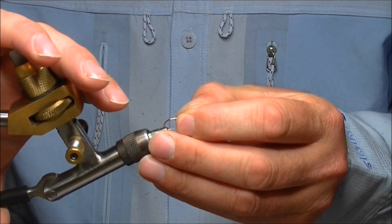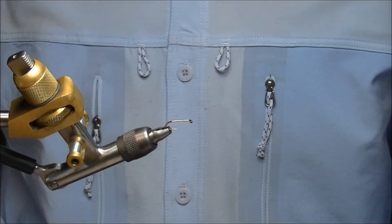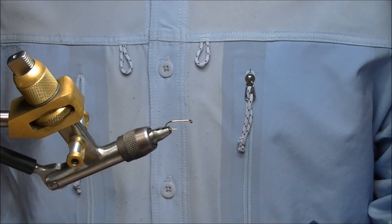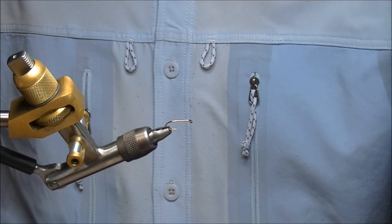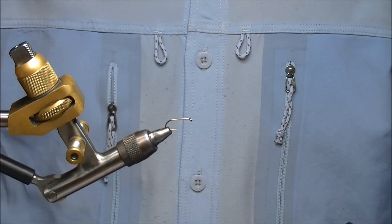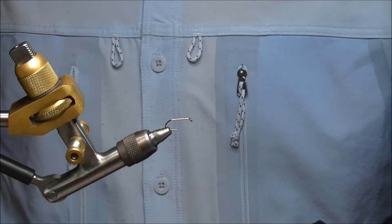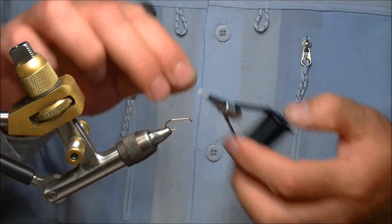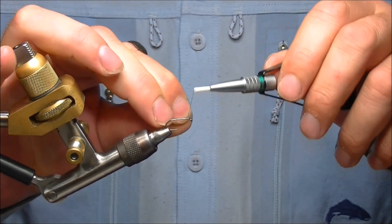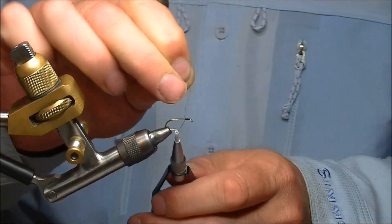The hook I'm using today is one of the Fulling Mill Heavyweight Competition hooks in a size 10. You can tie this fly with Kamasan hooks and other makes, and you can tie it in a range of sizes from 8s down to 14s. The tying thread is going to be Uni Thread 8/0 in black. We'll just cast that onto the hook and go a few millimetres down the hook.